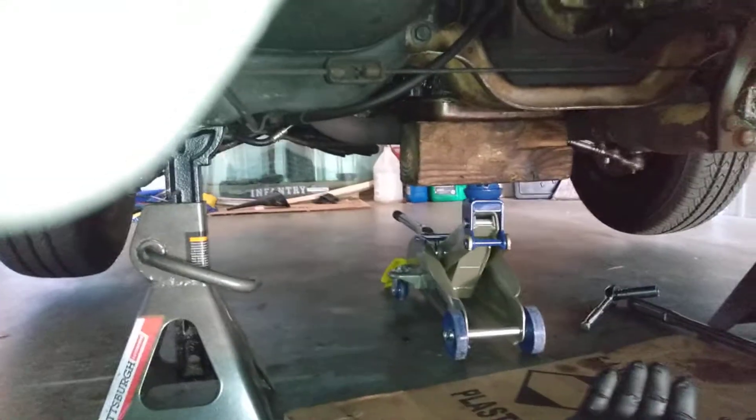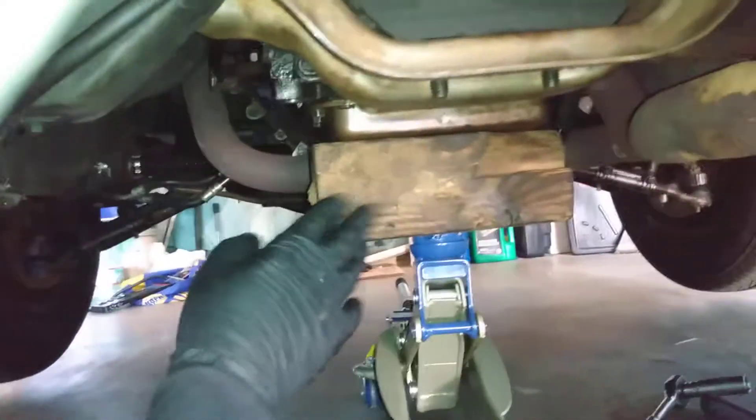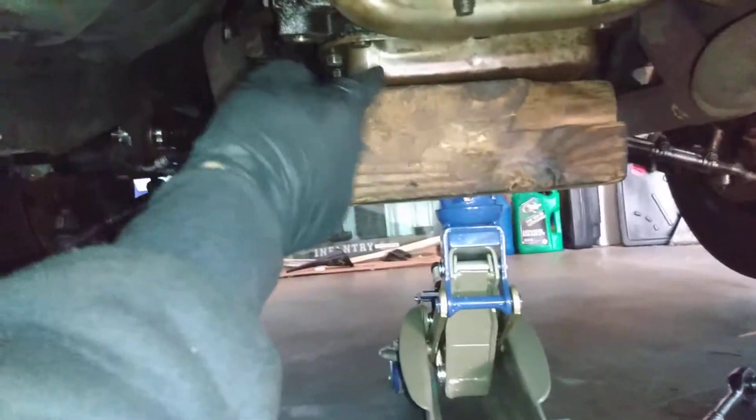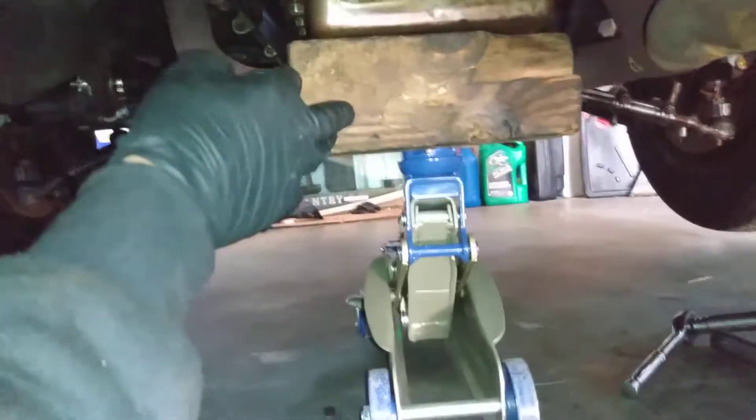So we've got to get access to that thing. First, we got the car jacked up safely with jack stands, and then we've got the transmission supported properly with a wood block and our jack up on the pan. You can also do that with the engine oil pan if you need to brace it for any reason.